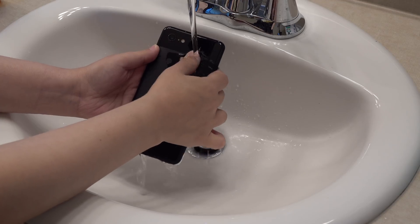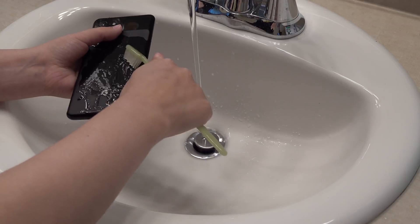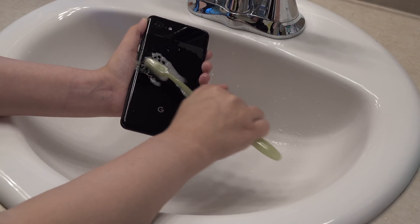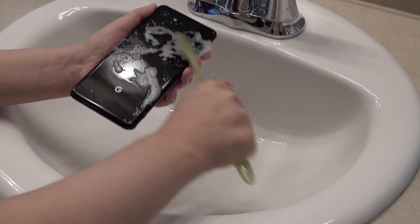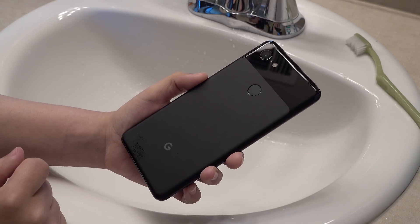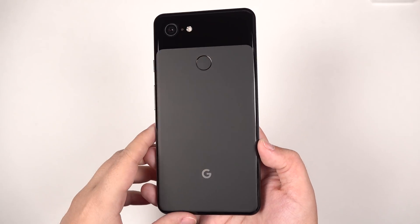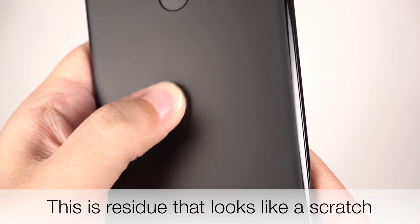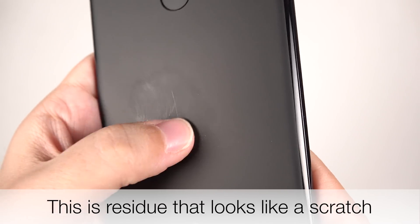Rubbing it with water ain't gonna cut it. Looking pretty good. So there you go — here it is all cleaned up and without a single scratch. And if you do see something that looks like a hairline scratch remaining, I would just have to assume that's still some residue that's stuck in these micro-scratches.